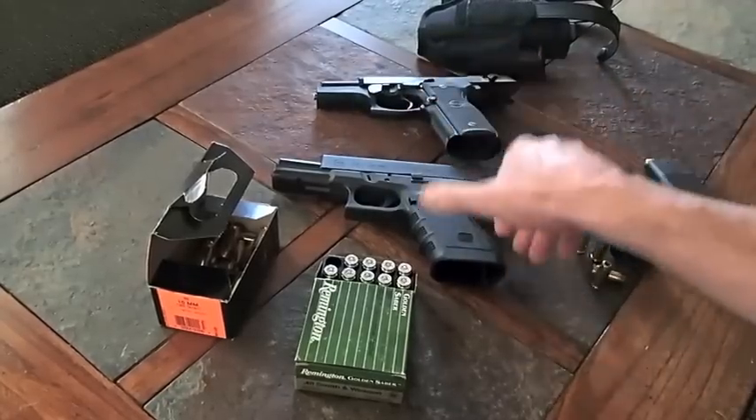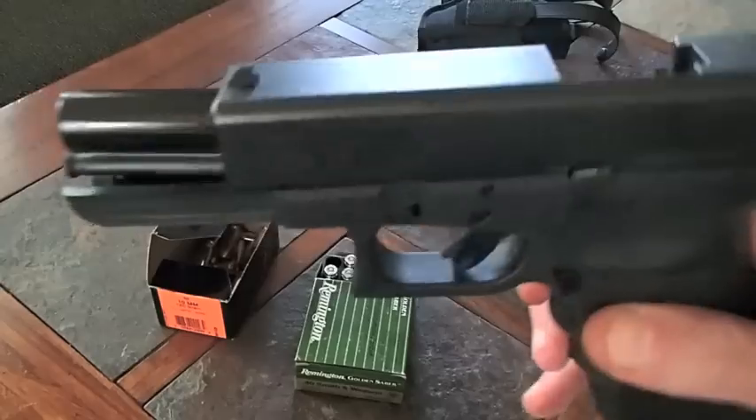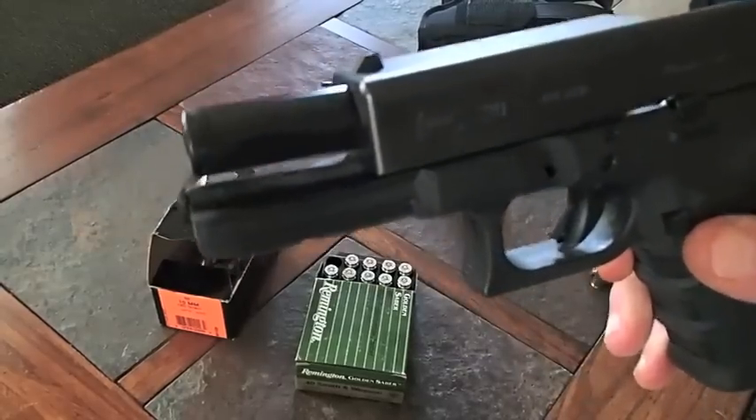And to be clear, that's exactly what a 10mm auto is — this Glock. It's .40 caliber.